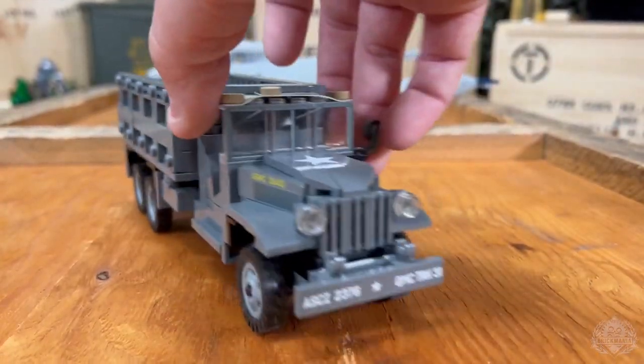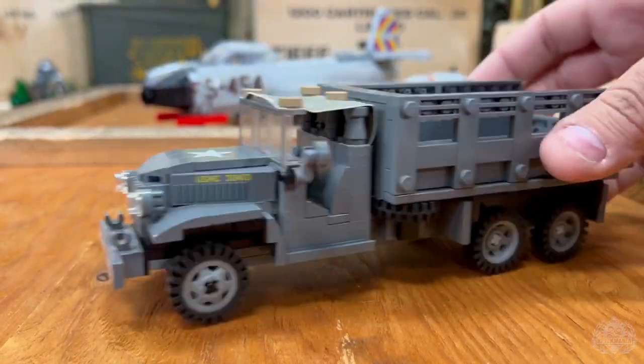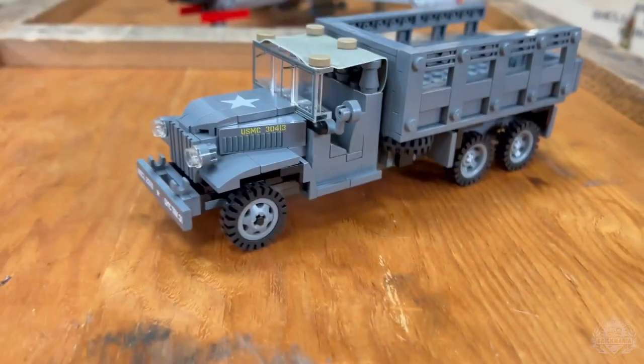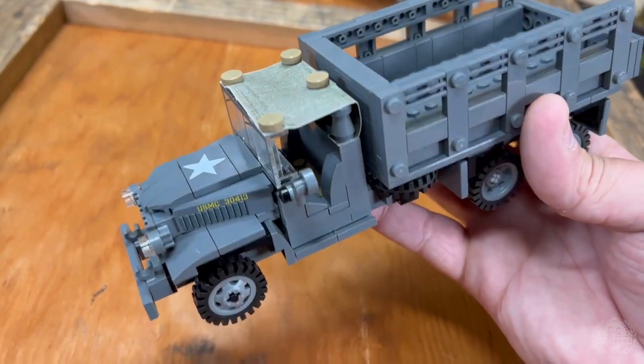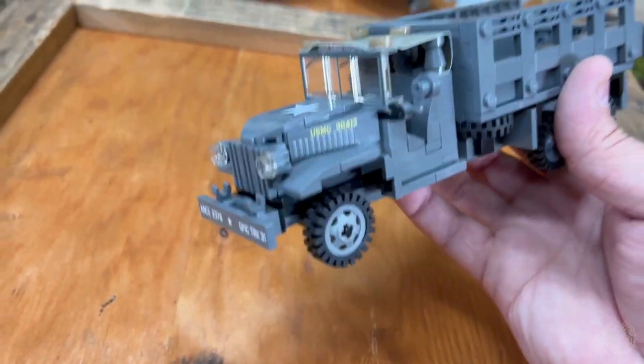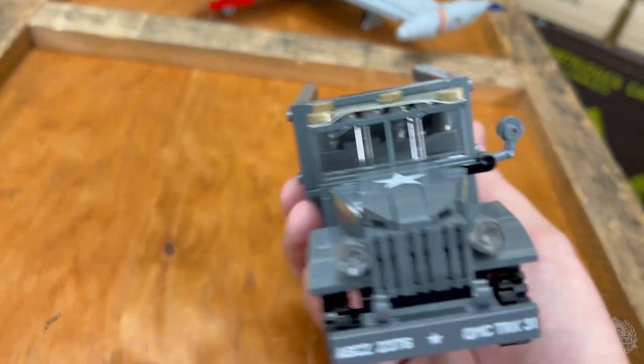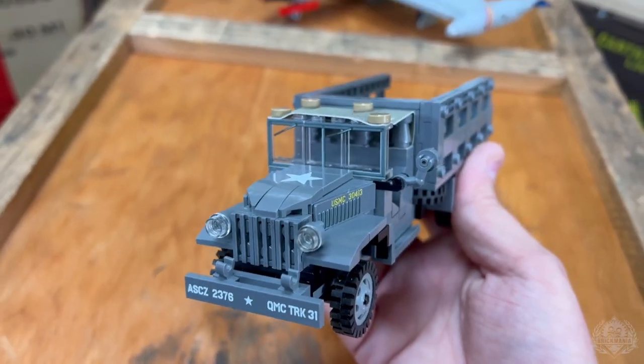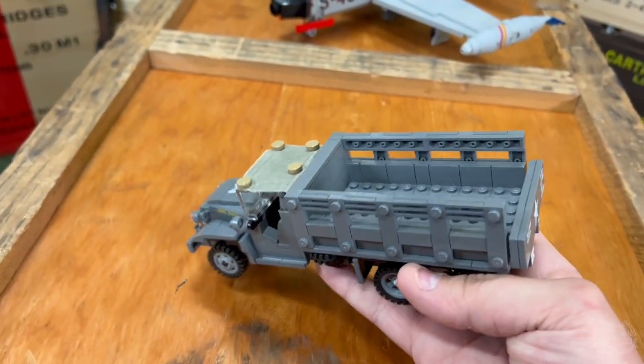It rolls well, nice and solid as it should be, because it's going to be one of those kits that needs to take a little beating every once in a while if you're going to play with it. Looks like there's plenty of room for minifigures to fit while still keeping that accurate cab shape. Check out that printing detail on the windscreen — really cool. I love those subtle little details that just add that touch of realism.